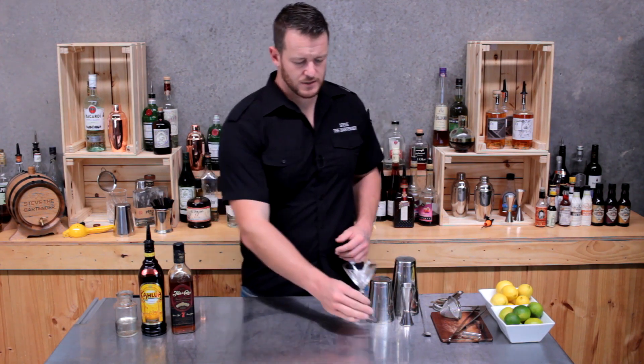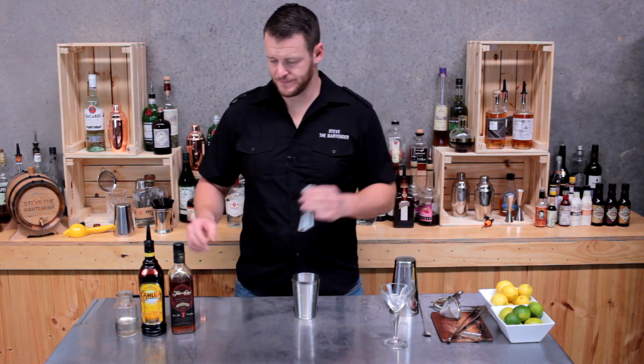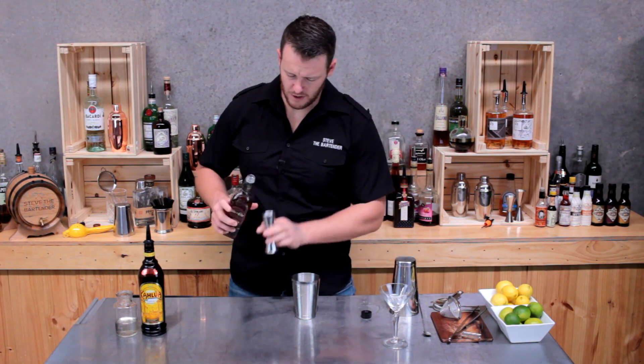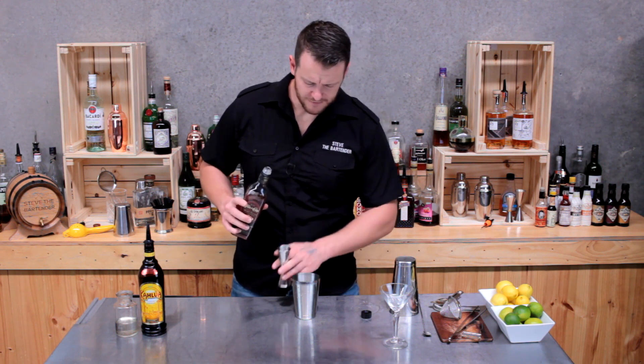To start with, set your glass aside with a cube of ice or leave your glass in the fridge. And to your cocktail shaker, add 45 mls of aged rum. I'm using Florida Konya, which is aged for seven years.